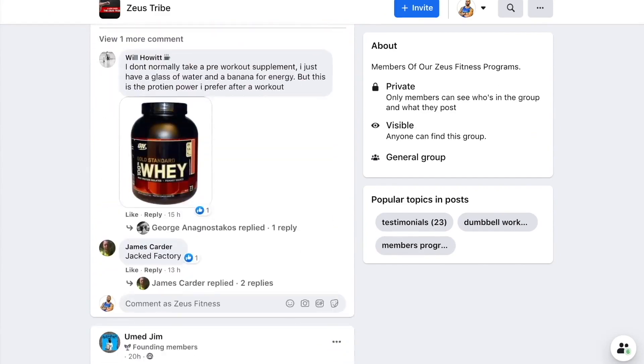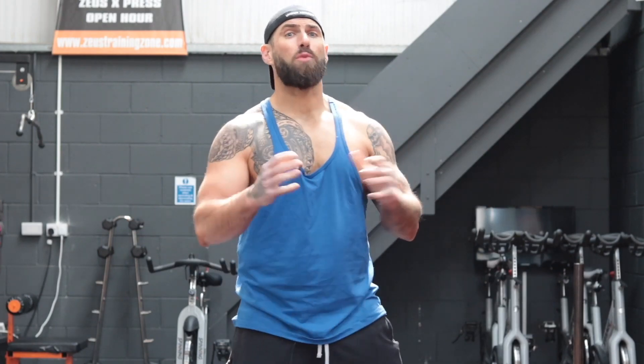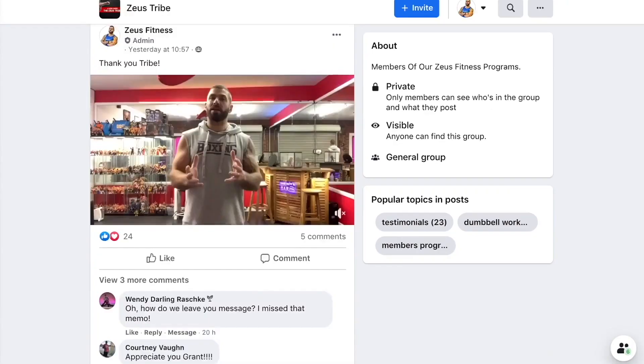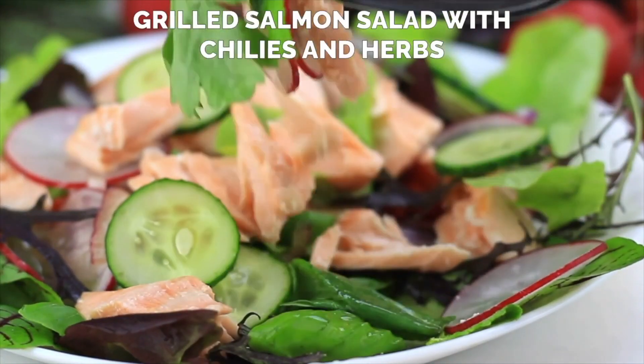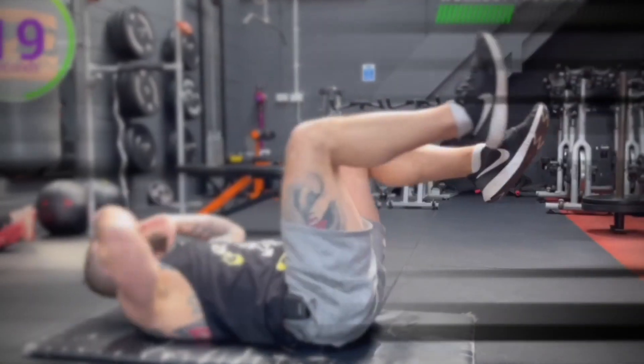When you sign up to Zeus Lift you'll automatically be put into the Facebook group The Zeus Tribe. We have an unbelievable community of fellow fitness enthusiasts — we keep each other accountable, spur each other on, share our success and failure stories, and you've got me 24/7 as a personal trainer in your pocket. You can also access our nutrition plans to complement your training. Sign up to Zeus Lift and I guarantee over the next five weeks you're going to improve your physique, your mental health and increase your strength. So what are you waiting for? Sign up today, let's get started and let's go.